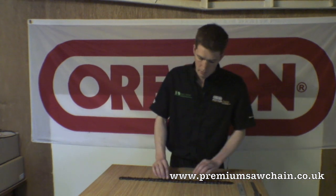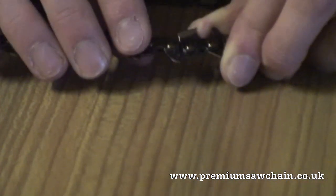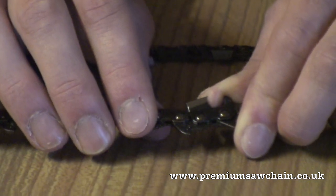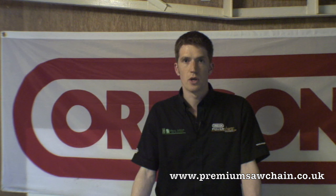The first thing to look for is the number stamped on the inside of the drive tooth of the chain. On this chain we can see a number 75. Please bear in mind that we use Oregon chain and the numbers may differ from the manufacturer's own numbers. If this is the case, then please use the cross reference chart linked on the side of the site to find the correct number.